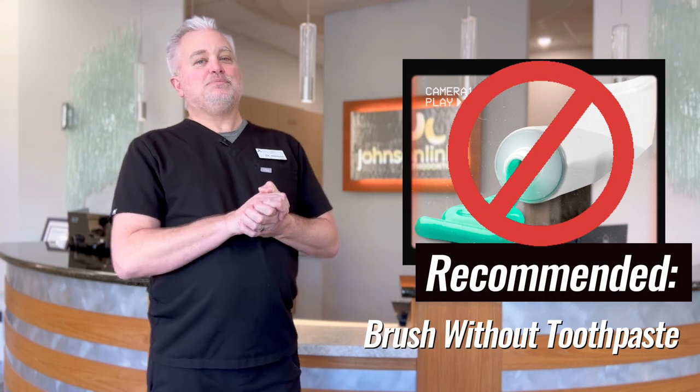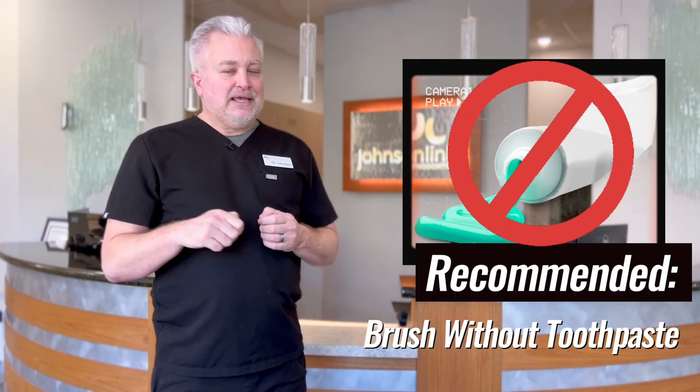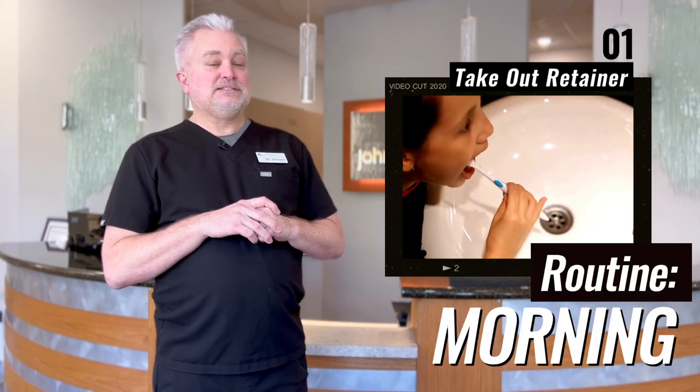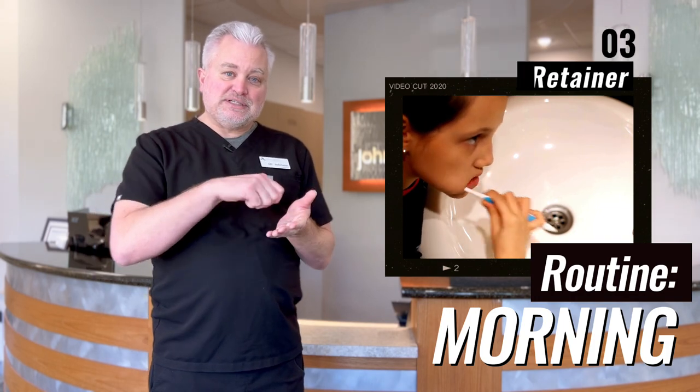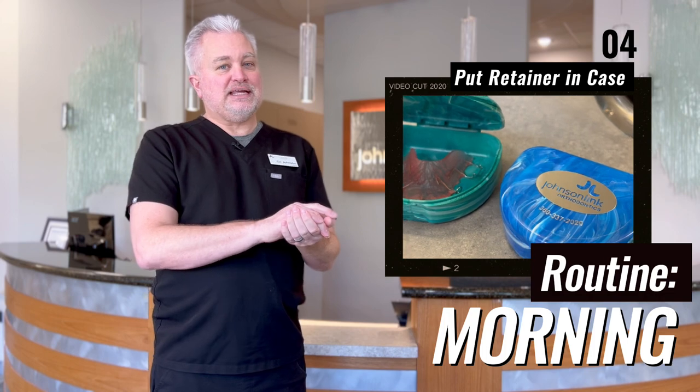We recommend brushing them without toothpaste — not that toothpaste is super bad, but toothpaste has a little bit of grit in it, and the more you use it on your retainer, the more of the shine it takes away, making it easier for bacteria and other stuff to get caught in the retainer. So when you take your retainers out in the morning, brush your teeth, brush your retainer, put your retainer in its case, and it's ready for the next night.